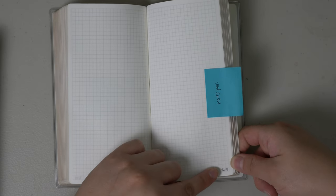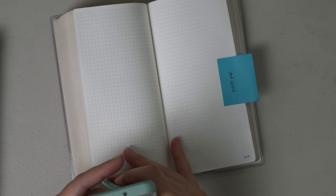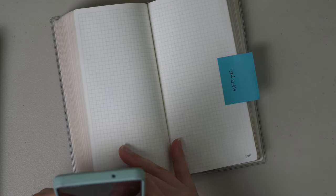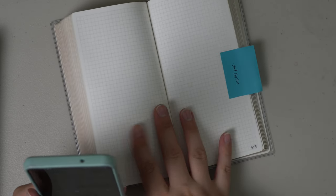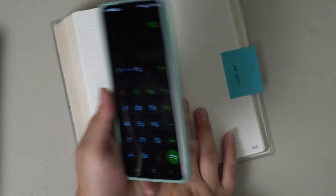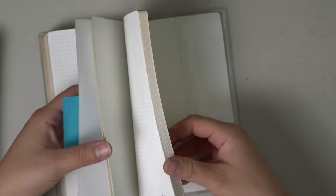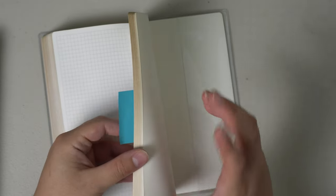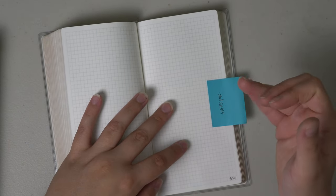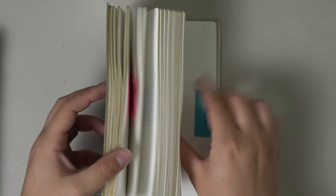I can fit a whole year in here, which is crazy to me, and still have all of these extra pages. There are 520 pages in this book and this is page 379, so let me do some math — 520 minus 379 is 141 pages. I have 141 pages of notes I can use. If I wanted to do monthly sales tracking, a section for creative ideas, bills, payments, spending — anything like that — I have plenty of room in the back.